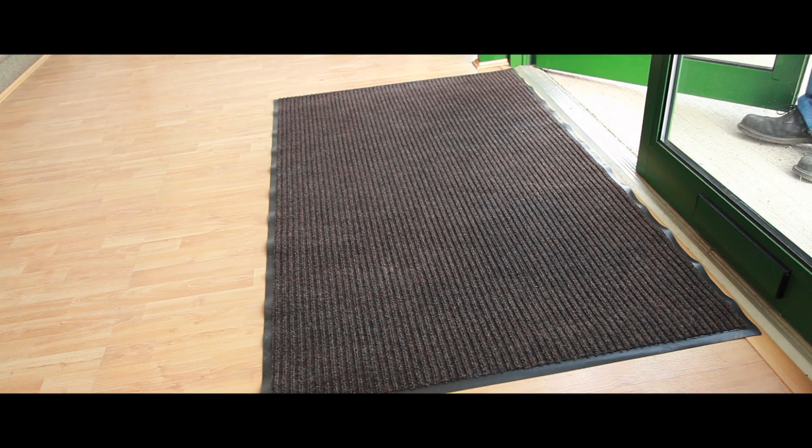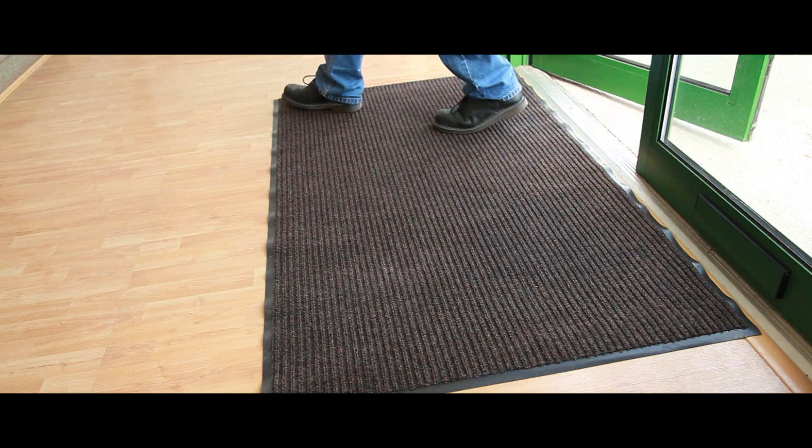They also have a non-staining vinyl backing and carpets are available in brown, charcoal, green, red or grey.